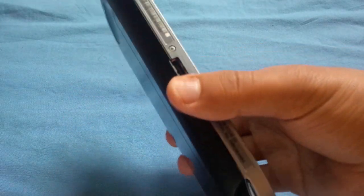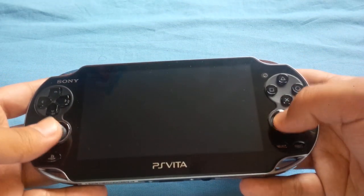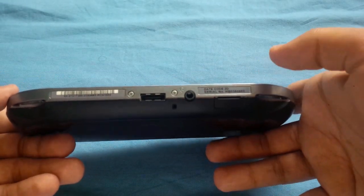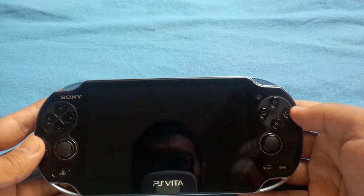This is the old version, the 1000, and it's the one with the OLED screen. I went for that one because I prefer OLED, and it also came with the micro SD card, which is great. But I want to talk about how it's like playing games on it.